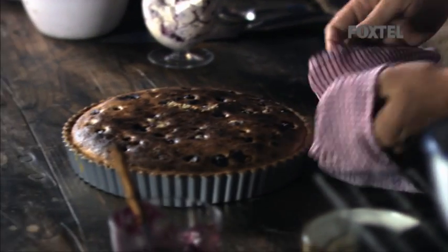I can smell my tart — I'm pretty sure it's ready. And there you have it: our blueberry and frangipane tart with our custard apple fool.